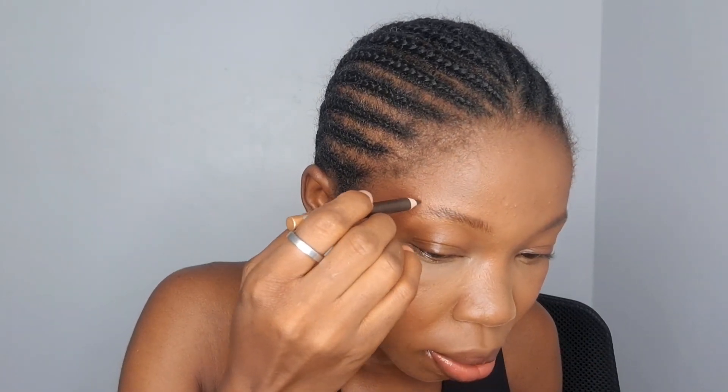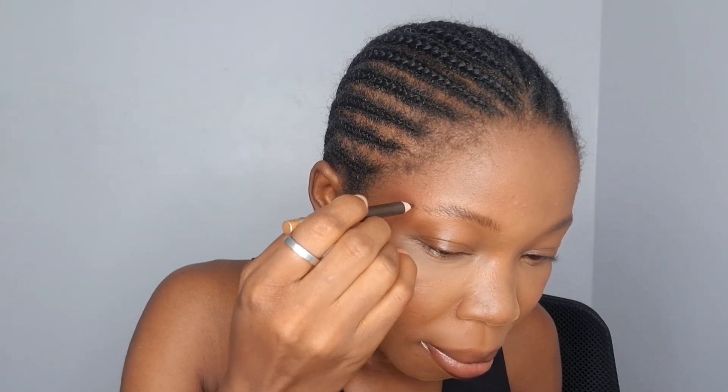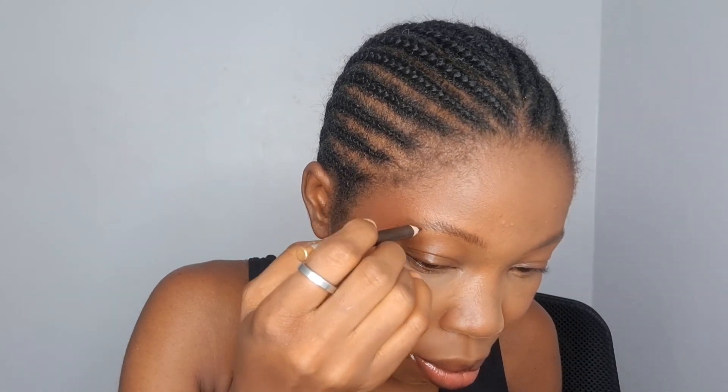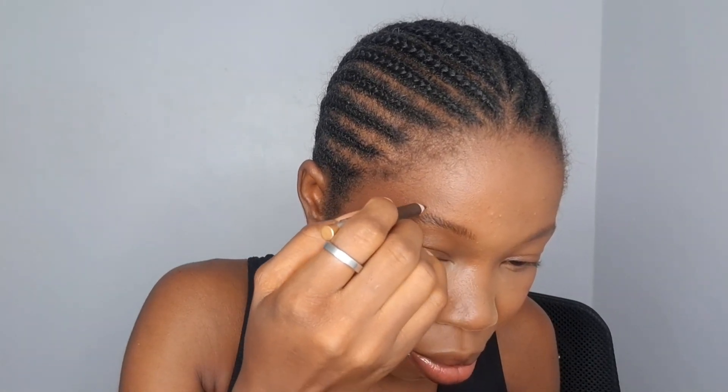When I'm wearing glasses I generally like my look to be a little more natural. So I fill in my brows instead of drawing them — I fill them in with hair-like strokes upward, trying to mimic my natural brows.